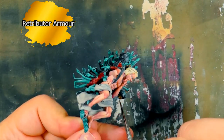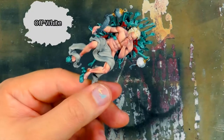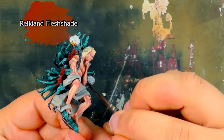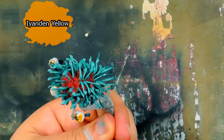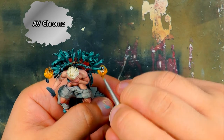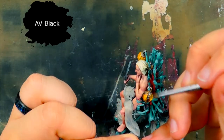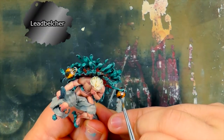I paint the parts of the lanterns and the bracelets of the arms in Retributor Armour. Off-White is painted in the centre of the lanterns. A thick coat of Reikland Fleshshade is painted over the gold to make the shades. I come back to the Ayyandan Yellow Contrast Paint and paint the white areas of the lanterns — this will hopefully make it seem like the lanterns have some light in them. Boltgun Chrome is used to highlight the gold. I paint black on the raised support bits on the lanterns.